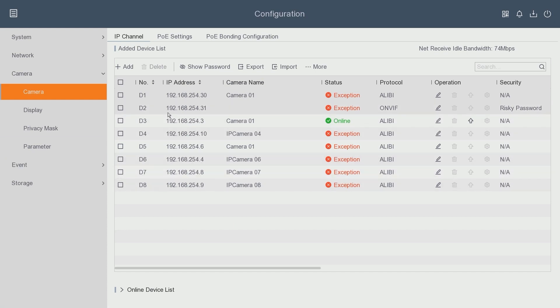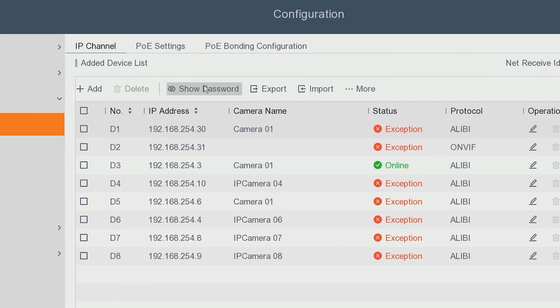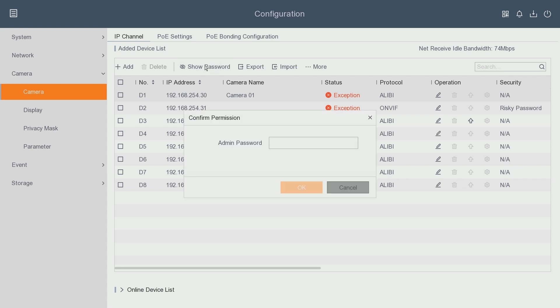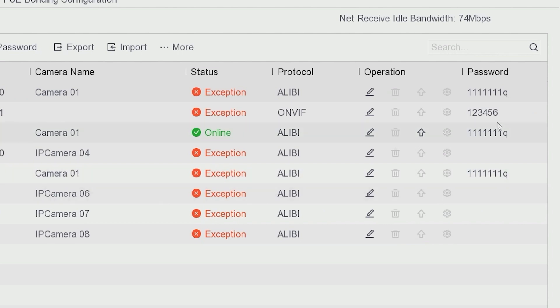Right here above the camera list you'll see the Show Password option, and what this is going to do is actually reveal the password for each of the cameras. I'll go ahead and click the Show Password option — it's going to ask for the admin password of the NVR. Once I hit OK, on the right-hand side you'll notice a column shows up that says Password, and it does reveal the password of the cameras.